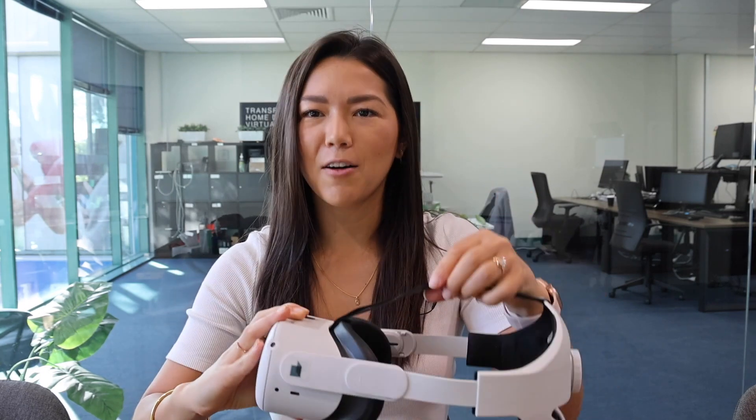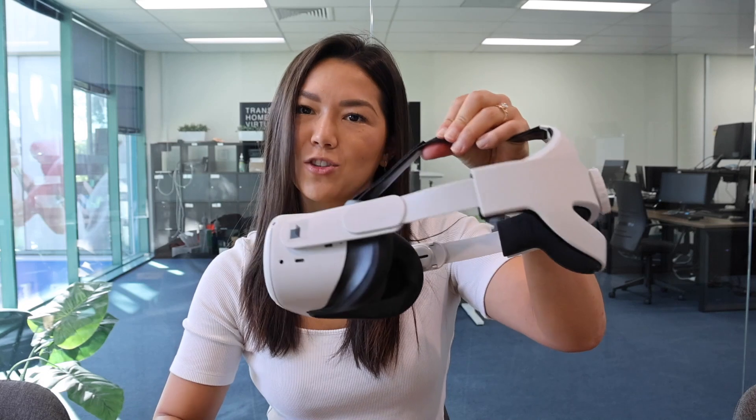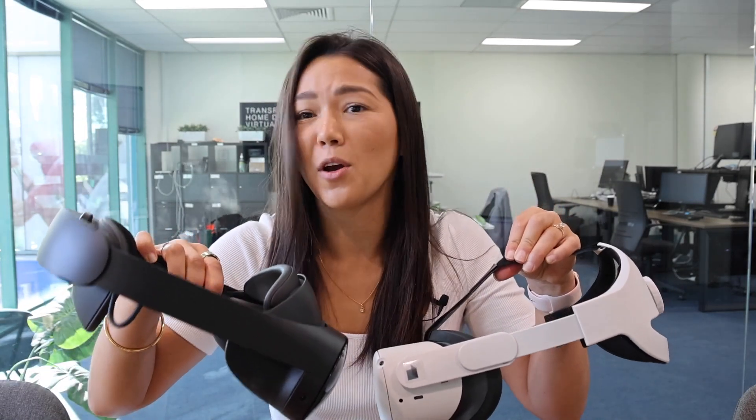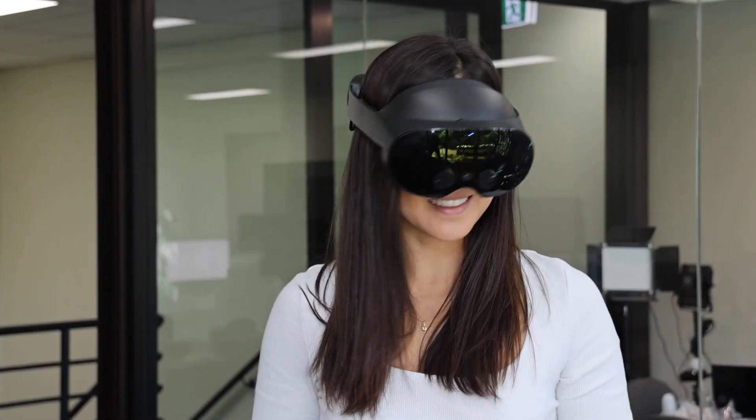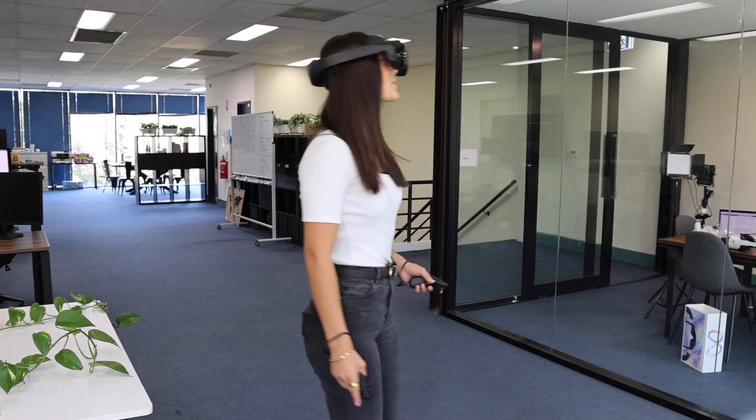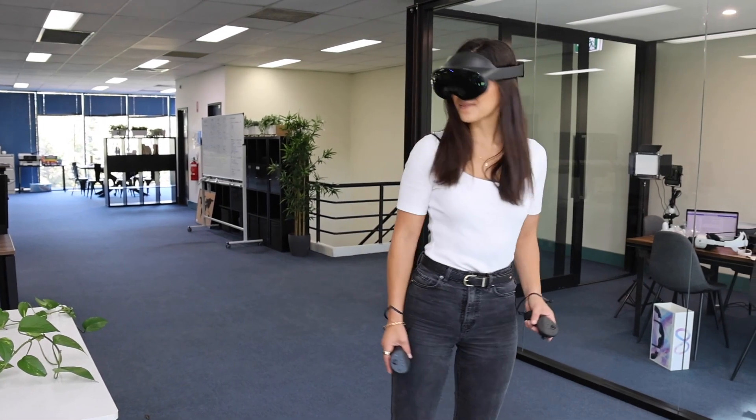I'm interested to see how it feels on because it doesn't have a strap up here to support the weight against your head, so maybe it'll feel a bit heavy — but we'll have to see. Now that all that's left to do is set this up, I'll be back to tell you what I think. One of the first things I noticed straight away when putting on the headset is just how clear the image was.